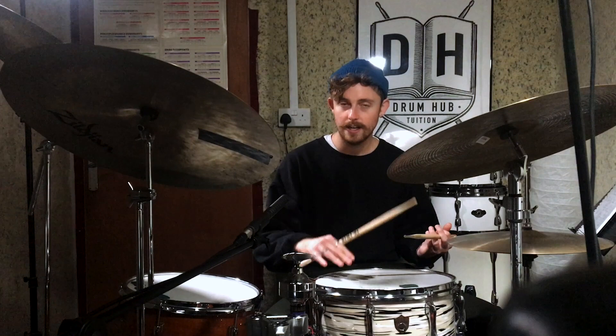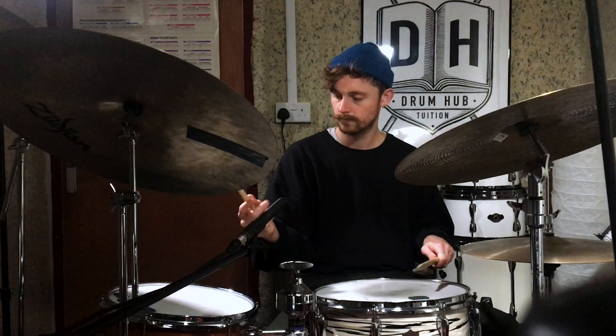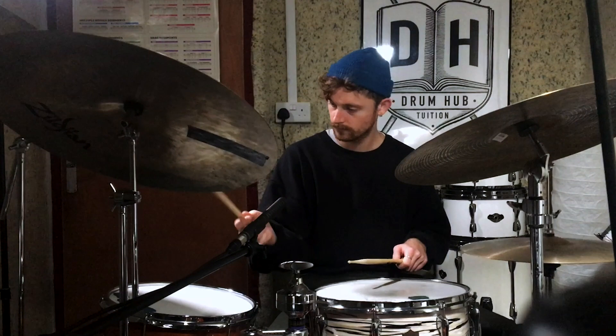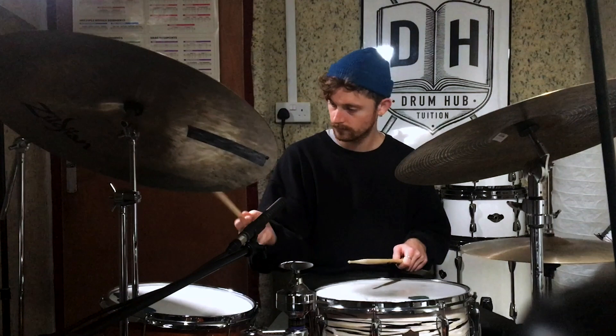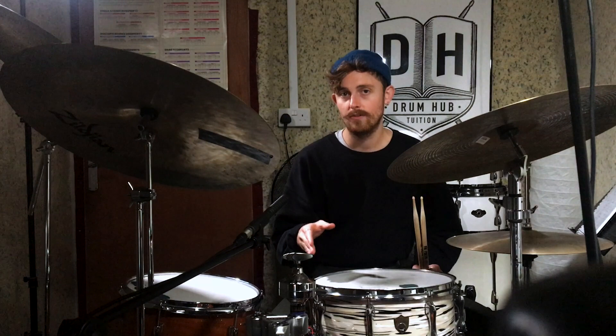So now let's see if we can play our jazz time, and we're just going to play each of the different eighth note triplet permutations on the snare drum. There we've got each of our different permutations. And again, if this is brand new for you, to play them all in a row like that might take a bit of work and might be a bit intense.